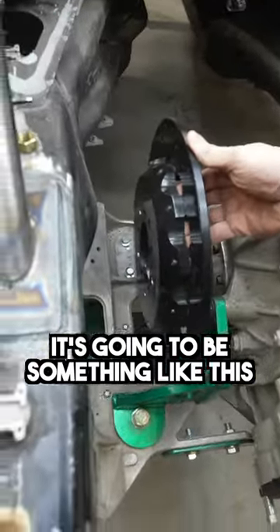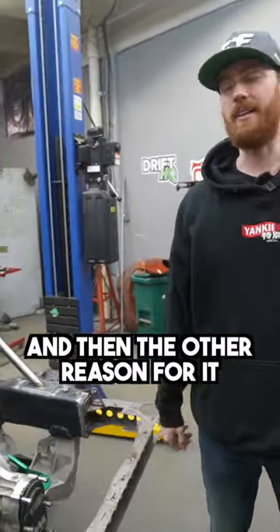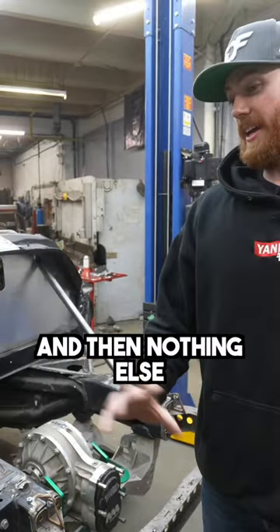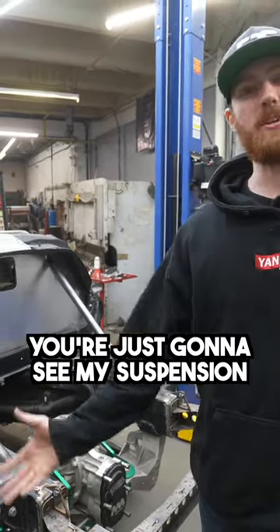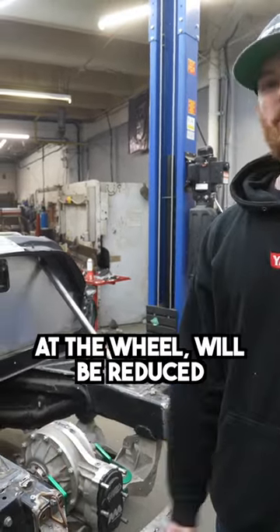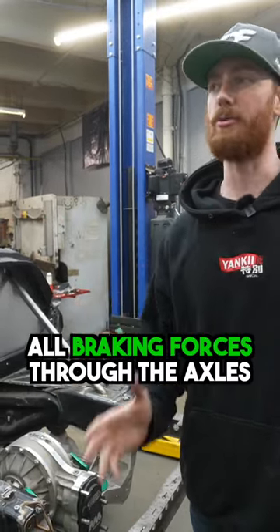It's going to be something like this, left and right. The reason for this is because I can, and the other reason is because you're just going to see a wheel and then nothing else — just my suspension and billet knuckle and all that cool stuff. Also, unsprung weight at the wheel will be reduced to a minimal, and it's going to reduce all braking forces through the axles.